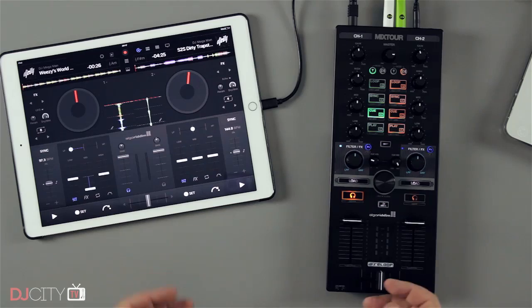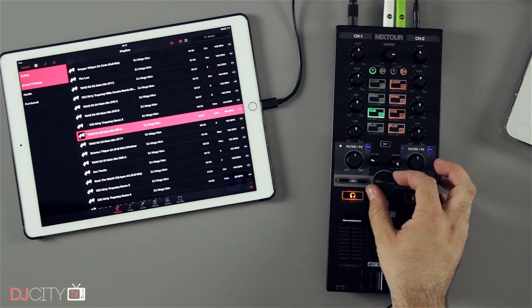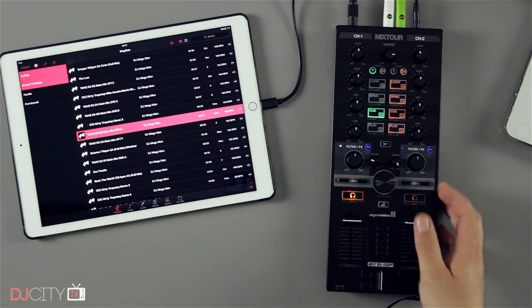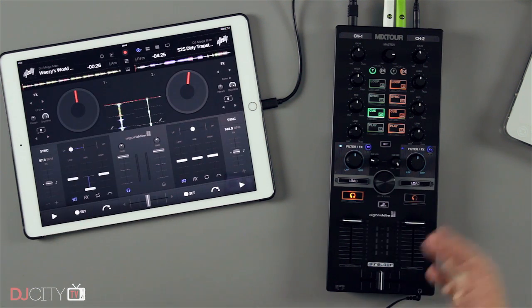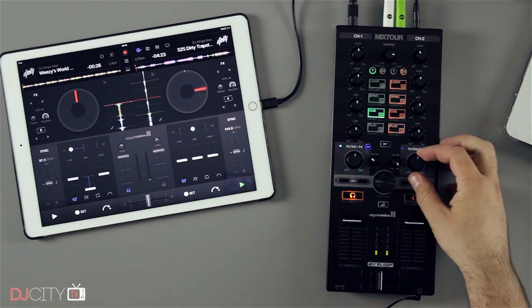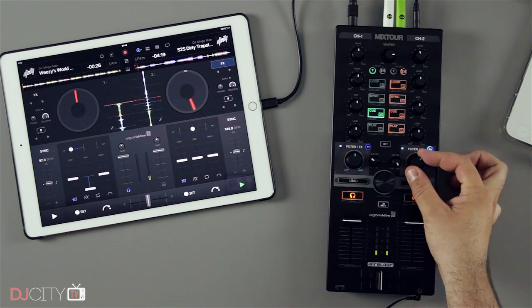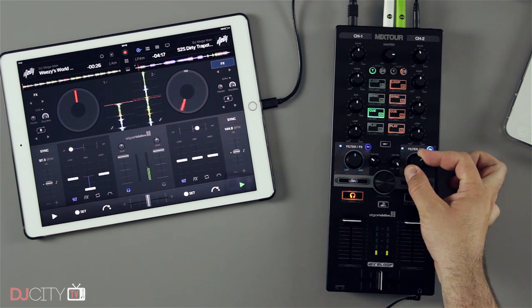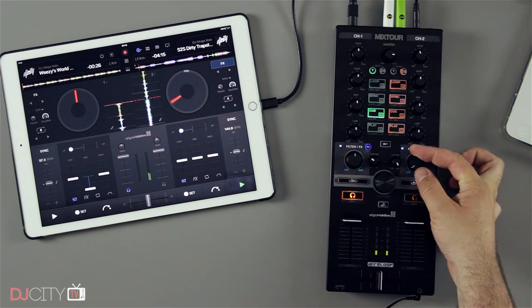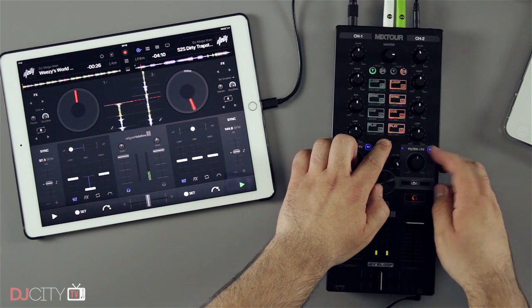In terms of controls, it's all there: you've got faders, cue on and off, scrolling for your library, and dedicated load buttons for each deck. You've also got filter knobs — let me get something playing quickly — so you can filter up and down, plus filter effects, so you can have an echo or whatever while filtering at the same time.